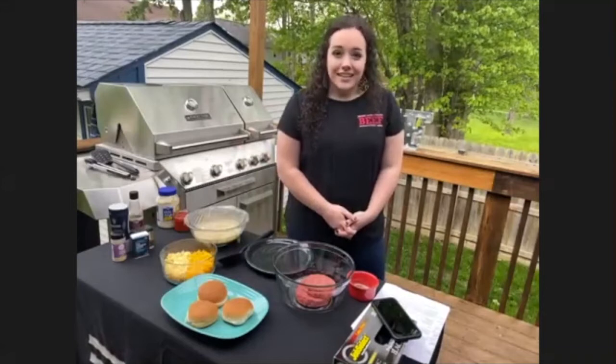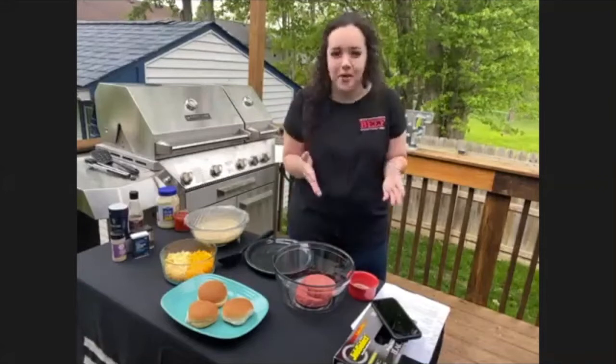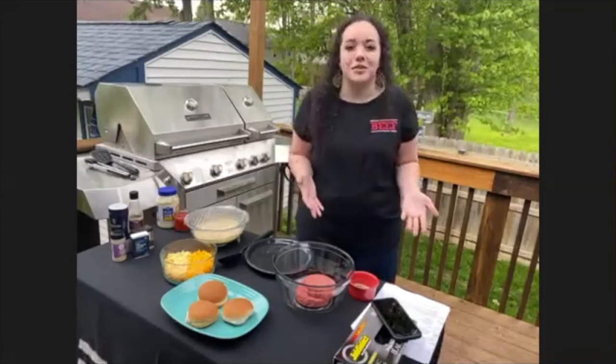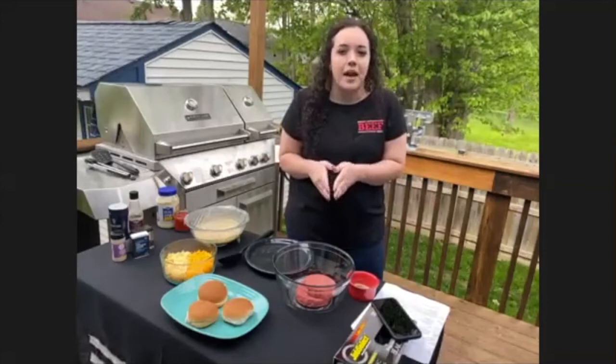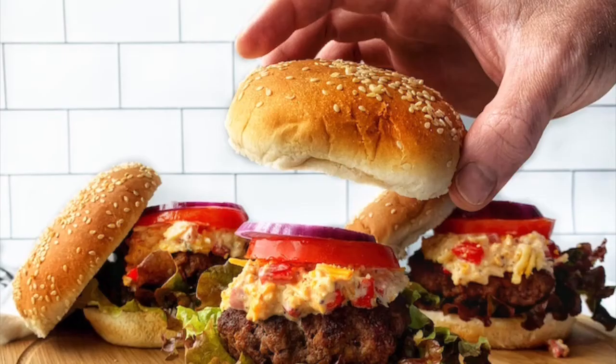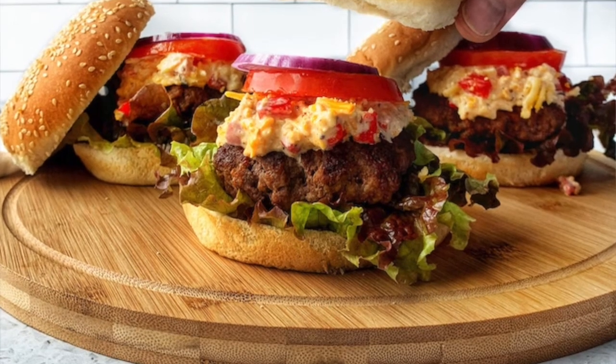Beef Month is usually filled with us traveling the state and doing a lot of cooking demos. We've moved those all to a digital format where you can use those at home even if we can't get to you to show you how. So we're going to do it step-by-step today on how to make a pimento beer cheeseburger — and it's as good as it sounds!